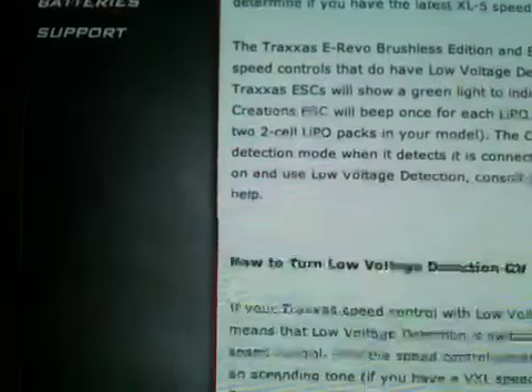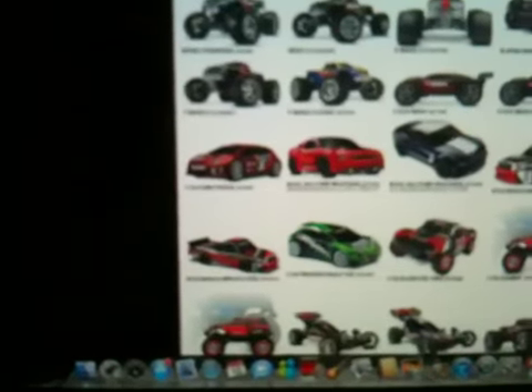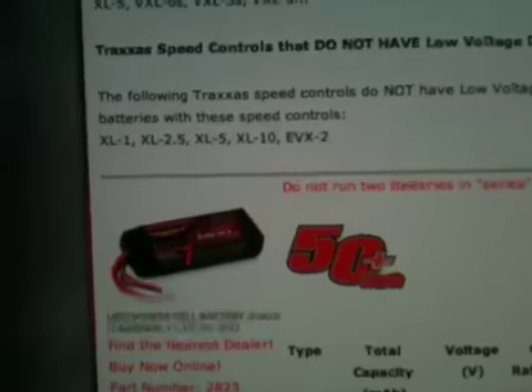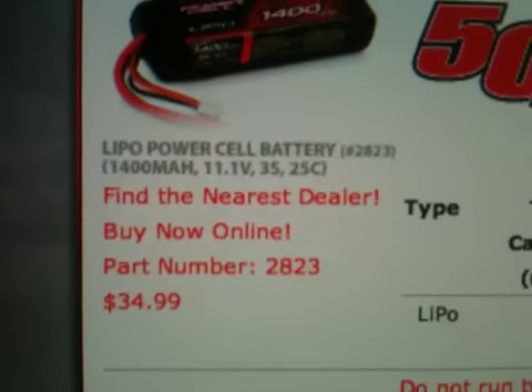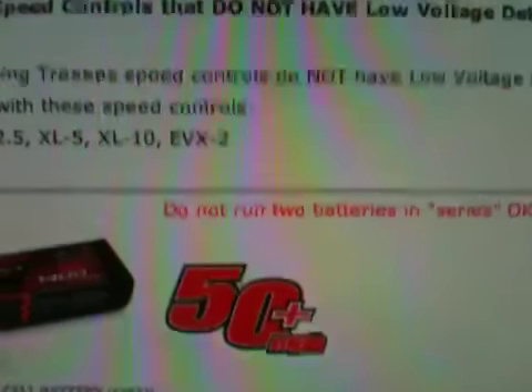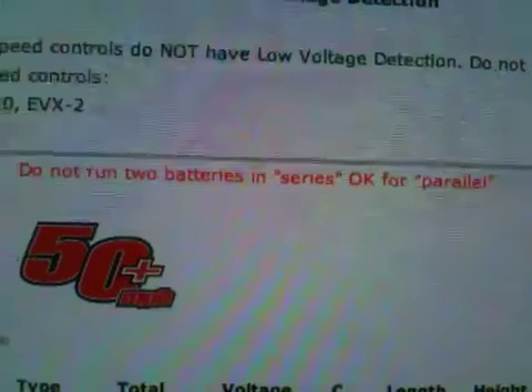So this is really helpful. Let's go check the MiniRevo just to see what the price difference is. Scrolling down — okay, so for 50 miles per hour it's $34 to get a LiPo battery for the MiniRevo. That is a good price, and that is a 3S; all you need is one. Up here it says do not run batteries in series, only in parallel.